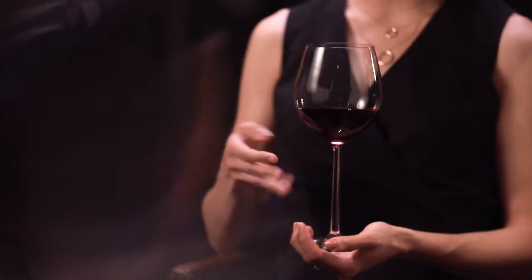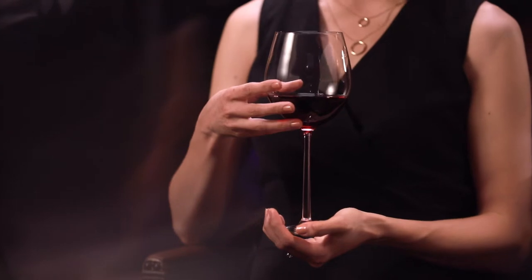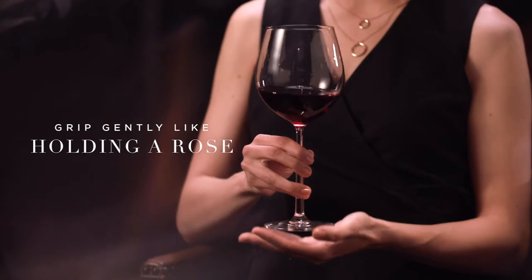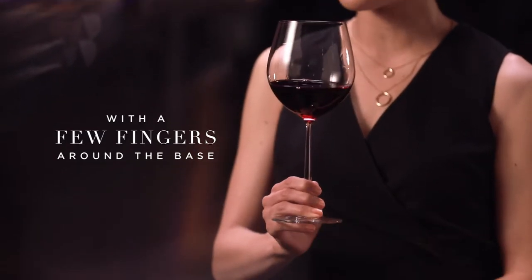Next, how to hold it. Quality wine glass stems should be long enough to hold without touching the bowl, which would leave fingerprints and, more importantly, warm the wine up too quickly. Grip gently like you're holding a rose or, for more stability, hook a few fingers around the base.